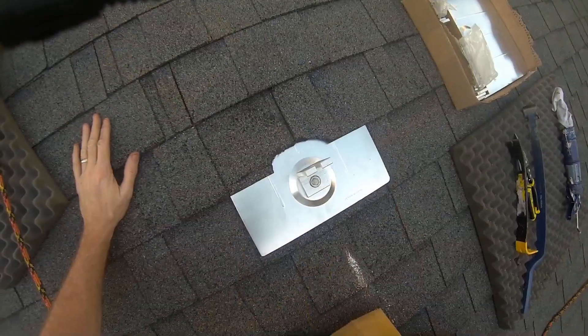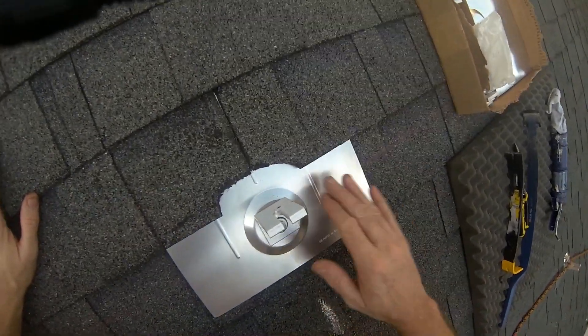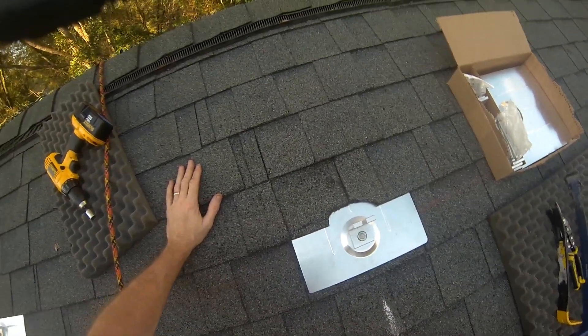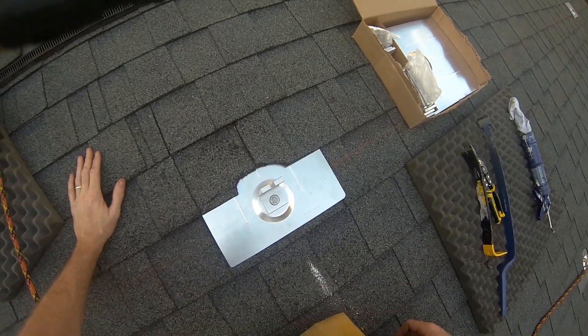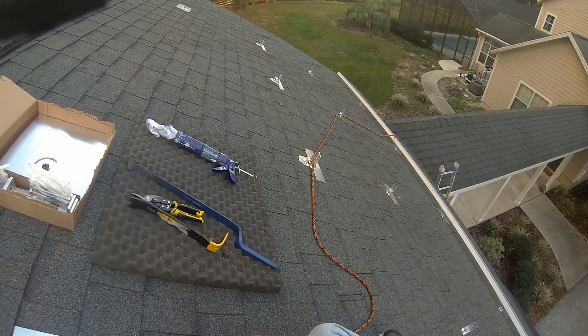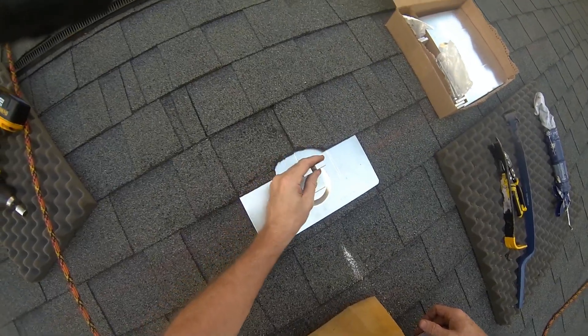Not too bad. These don't go in as pretty as they do in those animations. They're a little bit of work - that's a lot of work, putting all these in up here. Not all that easy, but doable, definitely doable.